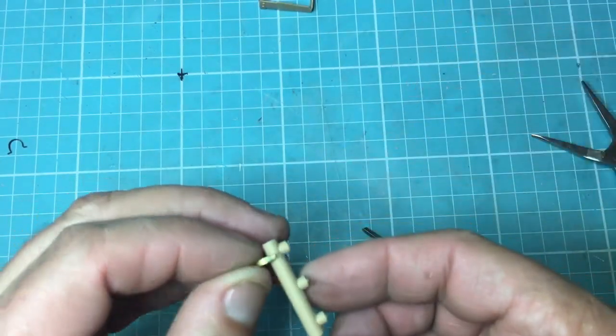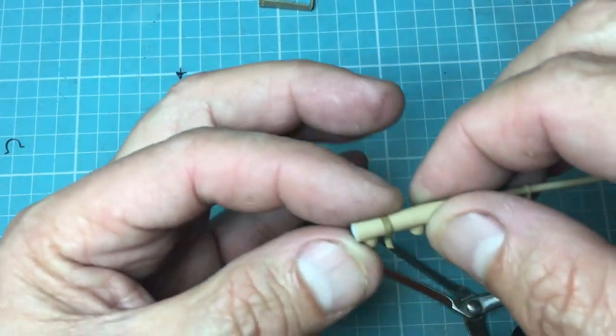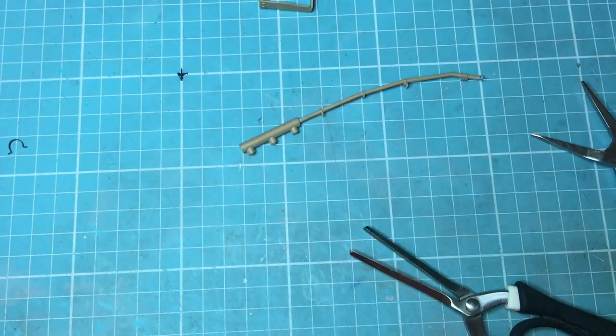There we go — so now that should fit on there lovely. There we go, that's that clamp done.